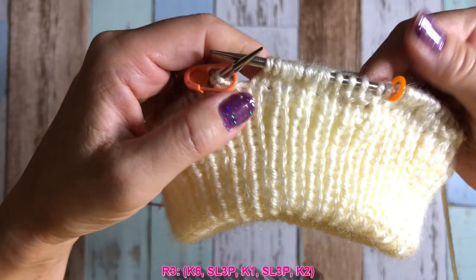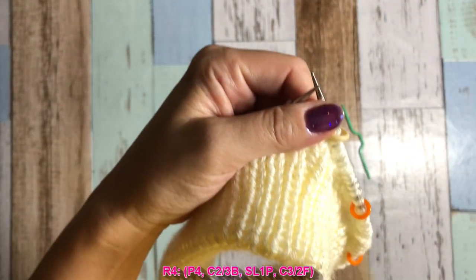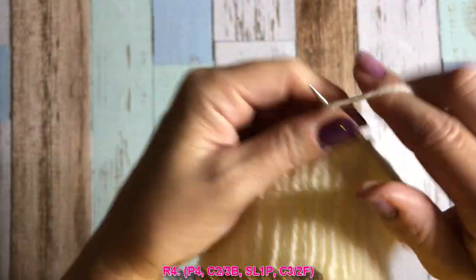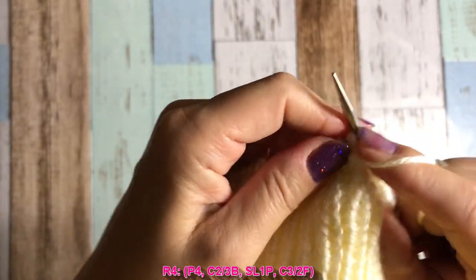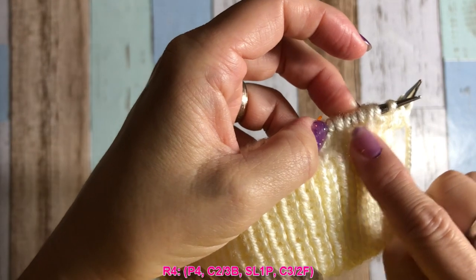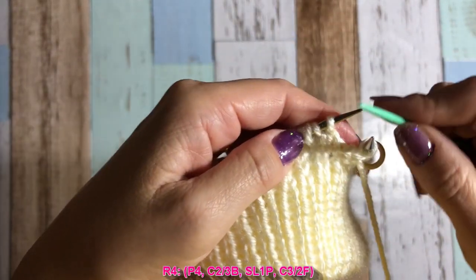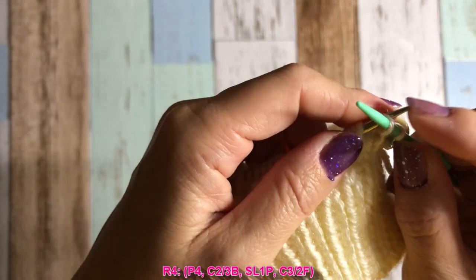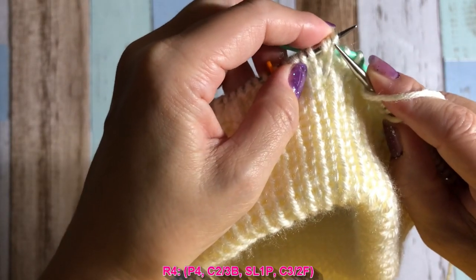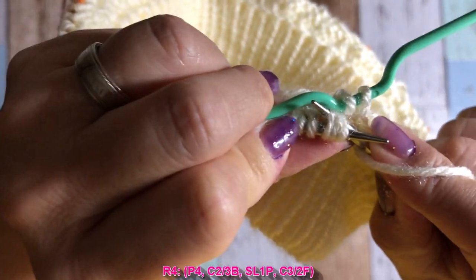Row number four will be the cable row, so you need a cable needle. Once you get used to it, it's easy, but probably the first row is a little bit tougher — take your time. Purl four to start, then C2/3B. The first number is always picked with the cable needle — so pick two and put the cable needle at the back. Then those three-in-one stitches, you have to knit three together always. Then knit back loop.